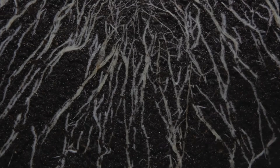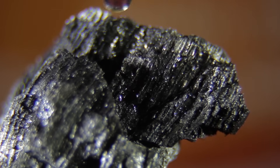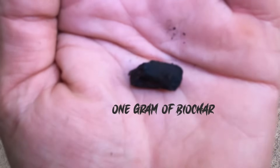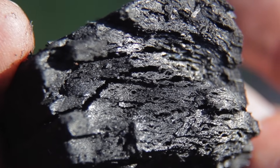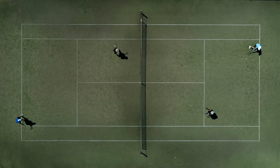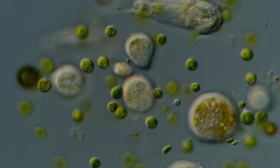Biochar is also really good at retaining moisture — it sucks up the water like a sponge. Just one little gram of biochar has a surface area of about 260 square metres. That means if you fold out all these little crevices into one plane, it would be the same area as a tennis court. So, considering how small these microorganisms are, one gram of biochar can accommodate trillions of them.